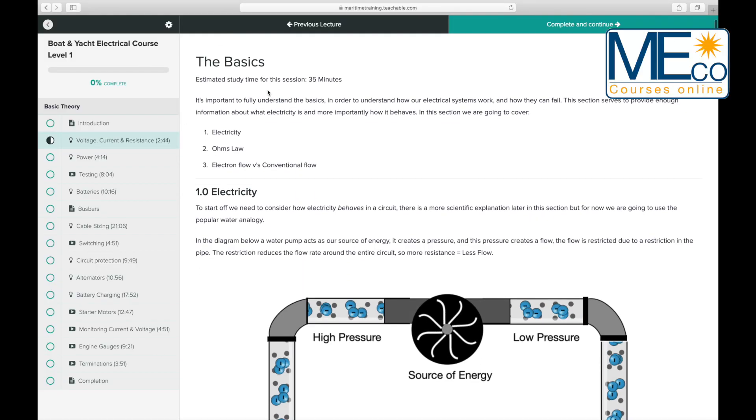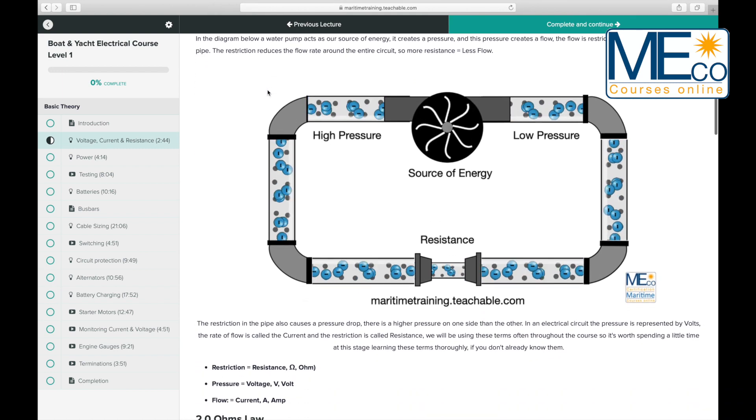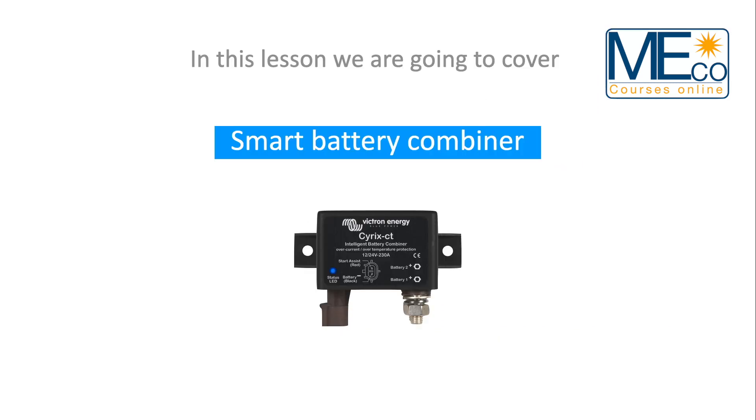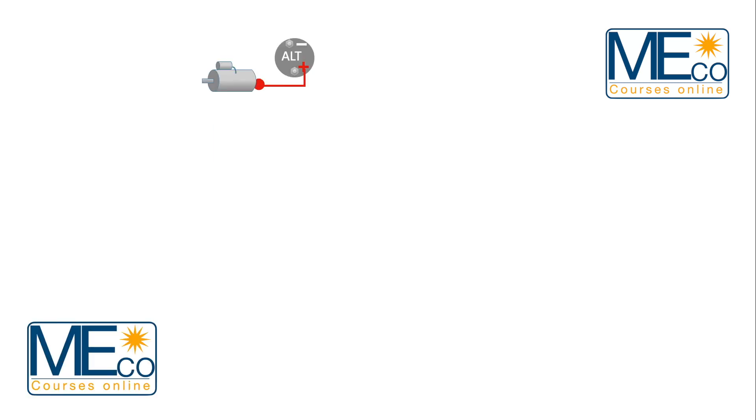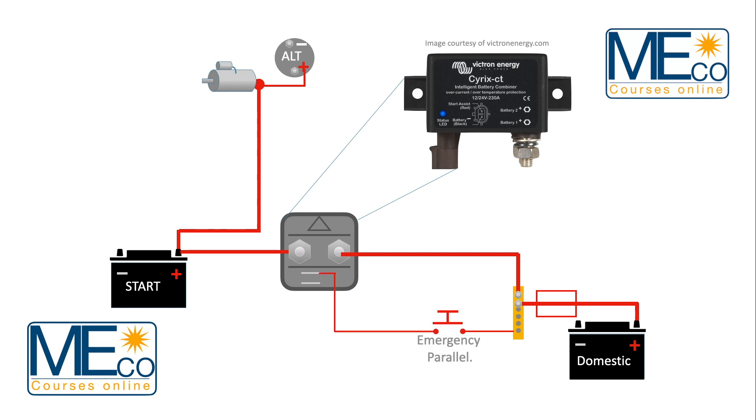The fully online course provides step-by-step animations from the basic first principles of how electricity behaves, onto a detailed look at standard onboard electrical and electronic components such as batteries, switches, fuses, alternators and charge splitters, and much more. I'll show you step-by-step how all the components work together to form the onboard electrical system.